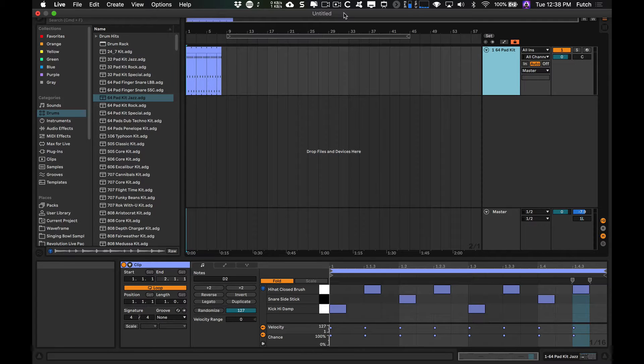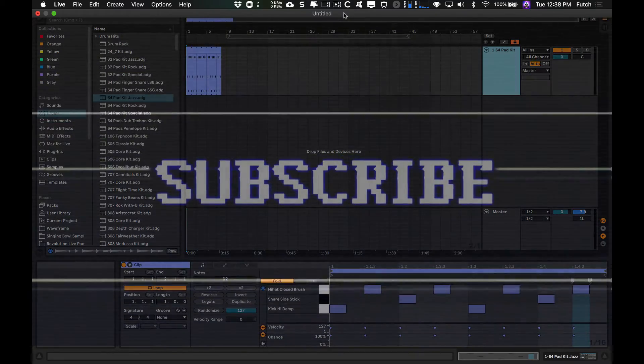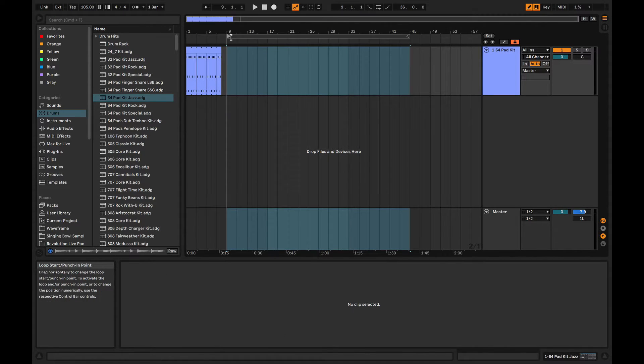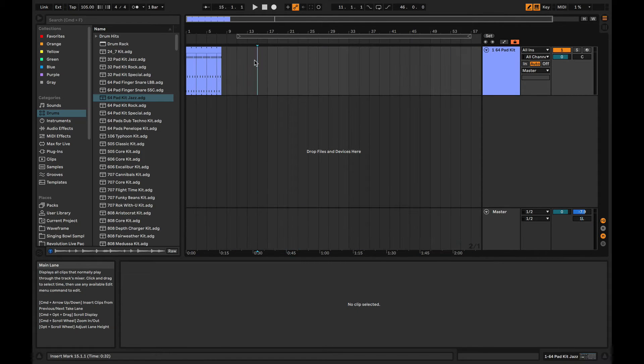The question was: when you're loop recording vocal takes in Ableton Live 11 with the new take recording feature, how do you give the singer enough time in between takes to catch their breath? Maybe you want to have a quick discussion with them or something. So the two answers I gave for that are: you could extend the length of the loop bar to give them more time at the beginning or the end of the loop, so the loop is longer and there's some blank space, or you can just take the loop off altogether and just record takes at your leisure.